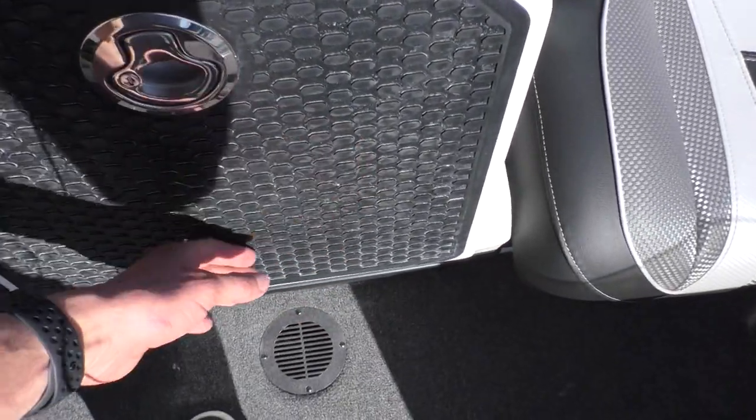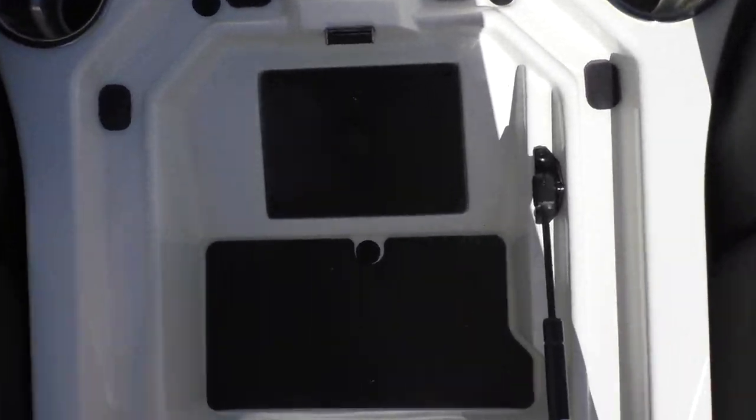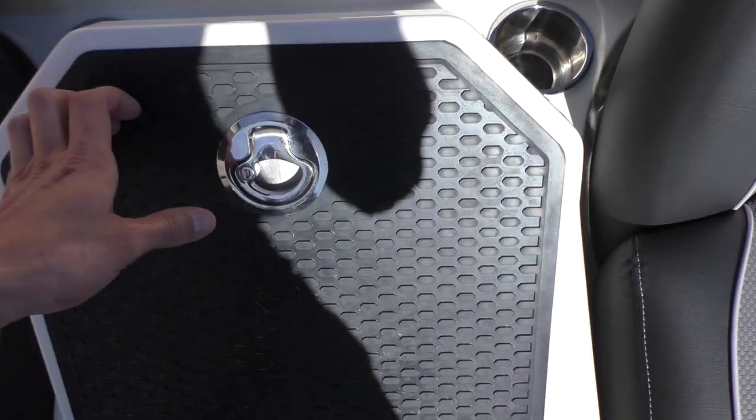We have a step down right here that has some nice non-skid traction on it, and this is going to be your glove box area — it's got a power outlet right there, 12-volt.